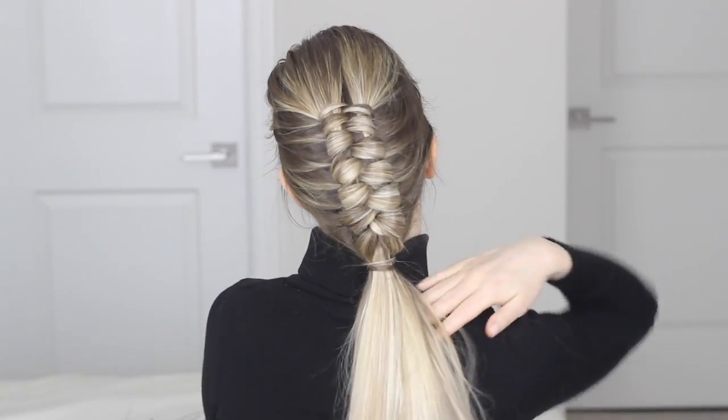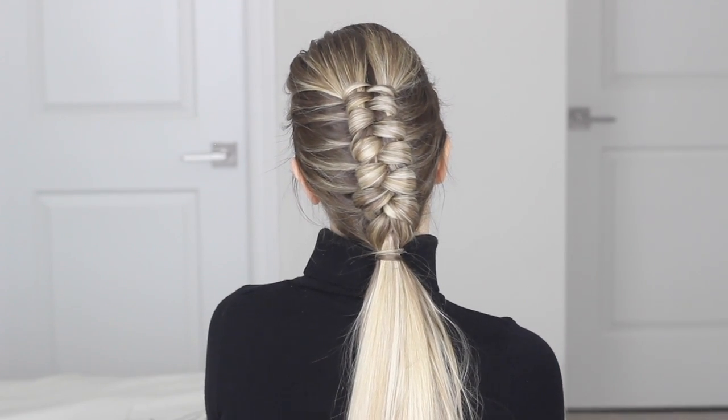So there you have it, you guys — that is how you create the figure eight braid. I just think that this is the coolest braid since the chunky pull through braid. I absolutely love it and I would love if you guys tagged me in your recreations. I hope that you guys found this video helpful. Let me know what you thought in the comments down below and if you liked it, don't forget to give it a thumbs up. This braid definitely took me a lot of practice and a ton of arm work, so don't give up if you get discouraged. I promise, keep practicing and you'll get the hang of it.